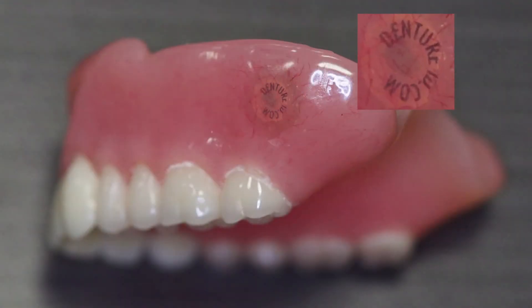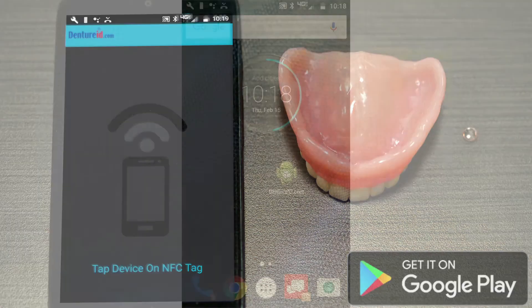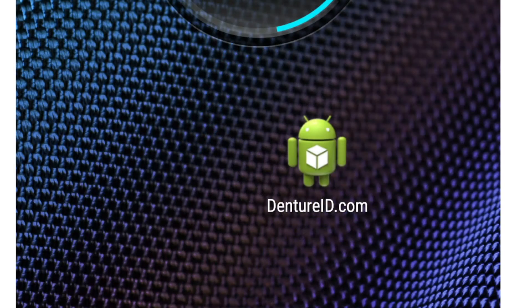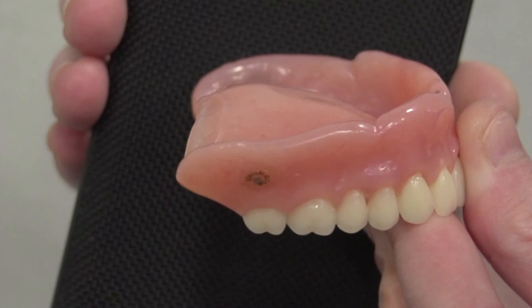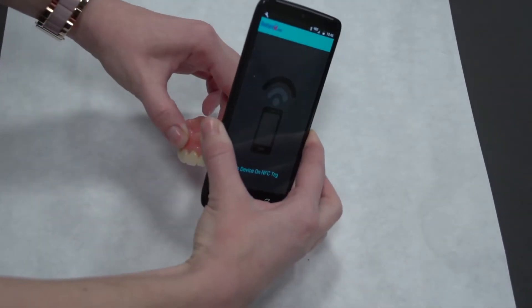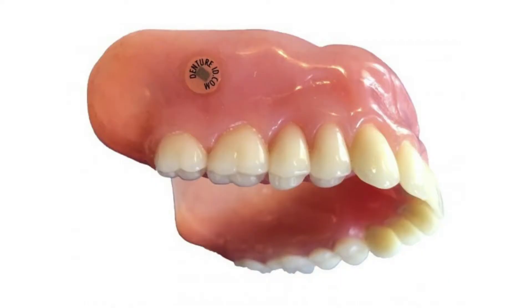The DentureID Microchip can be read using any compatible Android smartphone in NFC mode after downloading the DentureID.com app from Google Play and holding your phone within one-quarter inch away from the microchip. The microchip is passive and does not emit any signal until powered by a compatible Android smartphone. DentureID.com microchip is not a tracking device — it cannot help you find a denture that is lost. However, it can help someone who finds it to locate the owner.